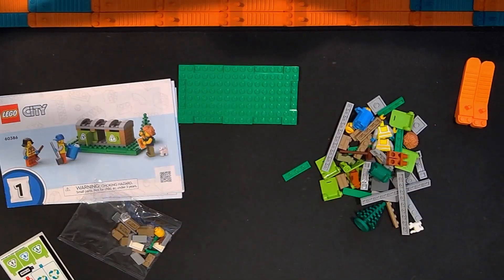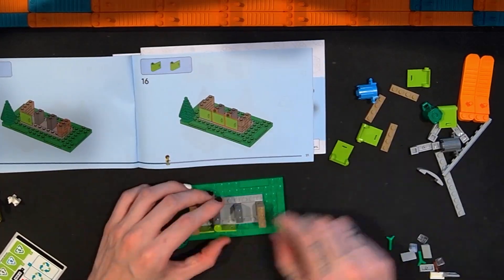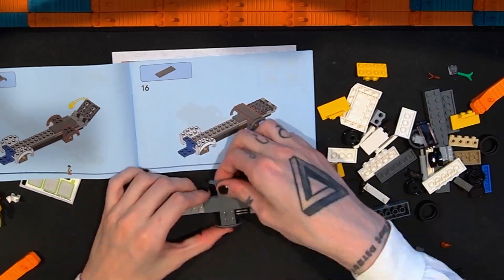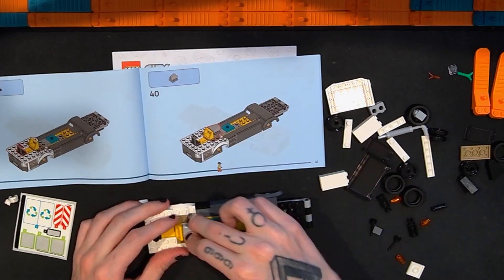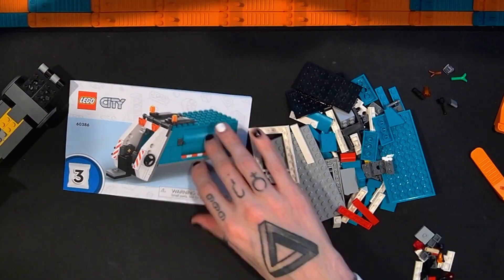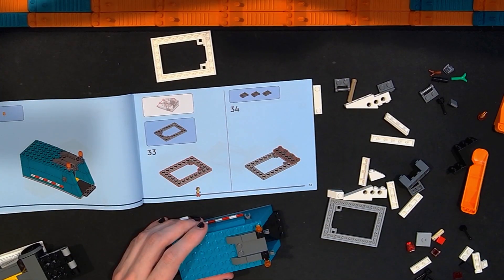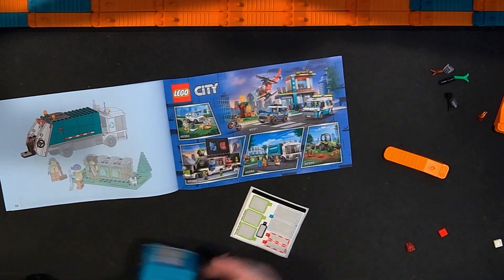While we look at the build process for this LEGO City Recycling Truck set, thanks for watching — if you haven't already, consider clicking that thumbs up and subscribing. This set has three instruction manuals, which might be because it's a 5-plus set. You build the recycling bin on the grass first, then the cab and part of the back truck, then the rest of the recycling truck in the last bag. I ended up really liking this set.